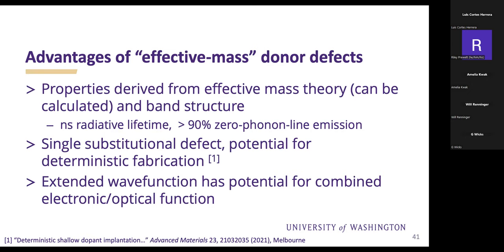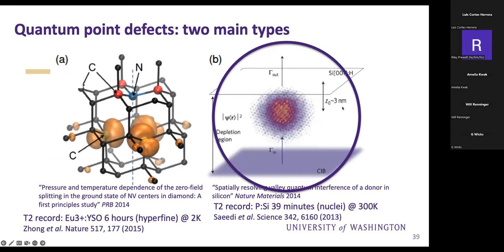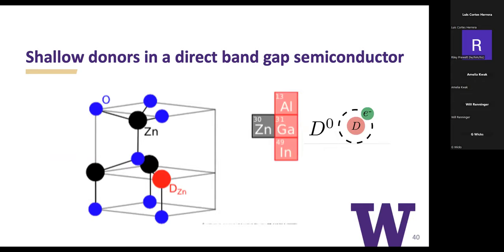With a single substitutional defect you have the potential for deterministic fabrication. Phosphorus in silicon achieves 99.85% incorporation probability for putting in one phosphorus ion—pretty incredible in terms of yield. For a nitrogen vacancy center, you're jumping up and down if 10% of the nitrogens you put in yield an NV center. Long-term, with an extended wave function you have the potential for combined electronic and optical function—all the silicon work is in the electrical domain, but all the work I'll show is in optical control.